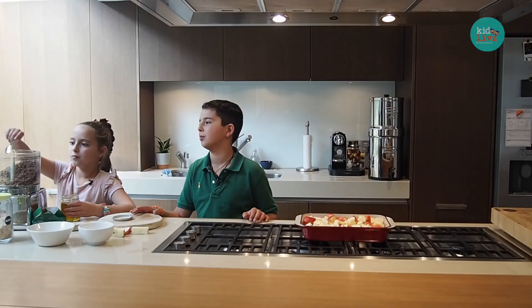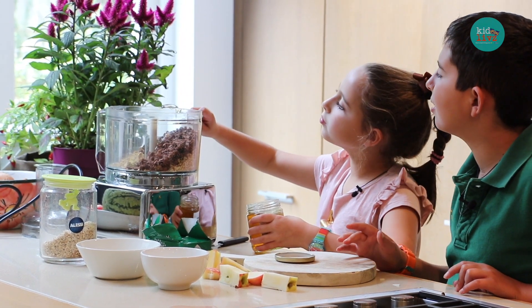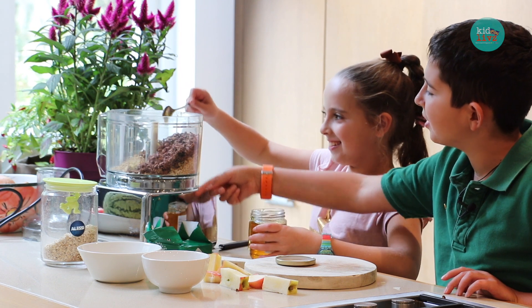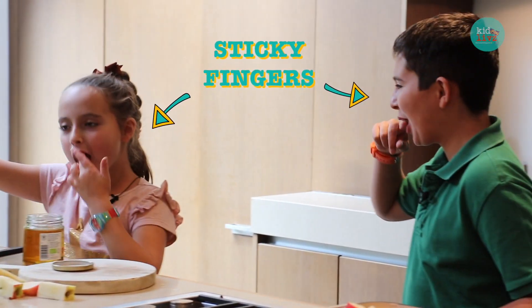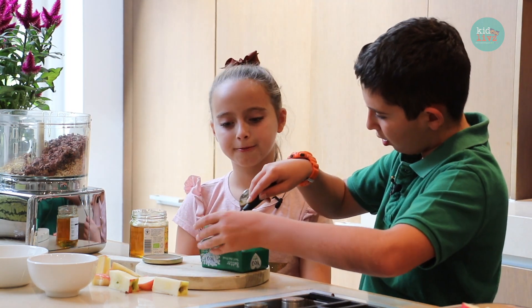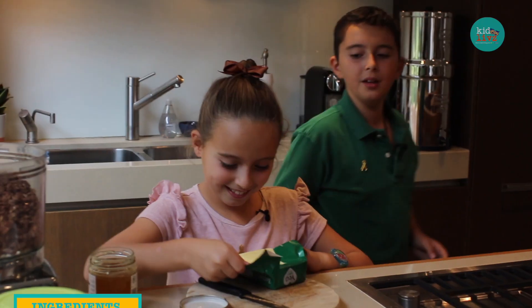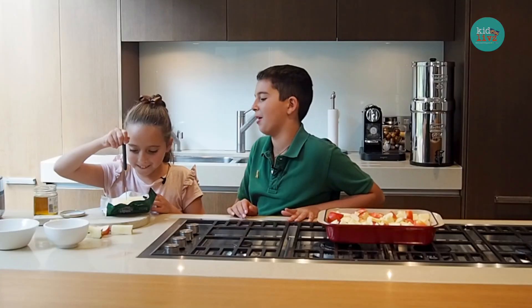We don't want to add sugar to make it sweet. We're going to use about a third of a big block of butter.